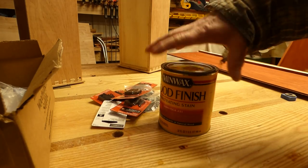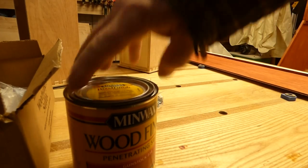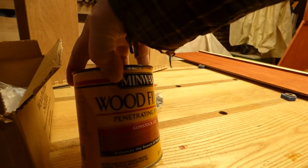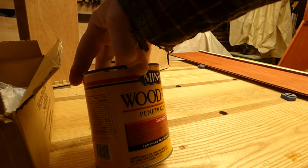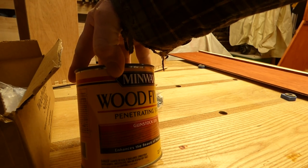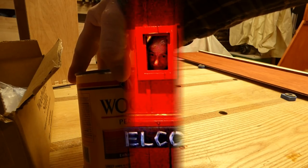We used up the rest of the stain. I'm using the Minwax, which I like, as it's readily available and inexpensive, does a nice job. And we're using number 231, which is Gunstock.